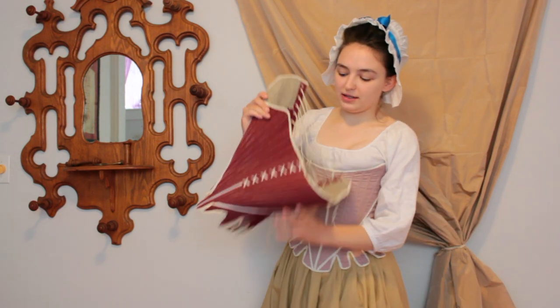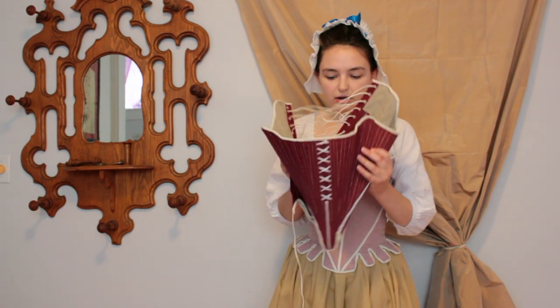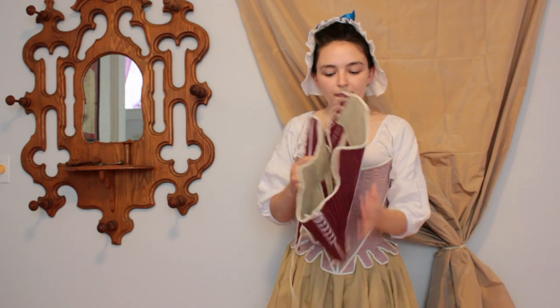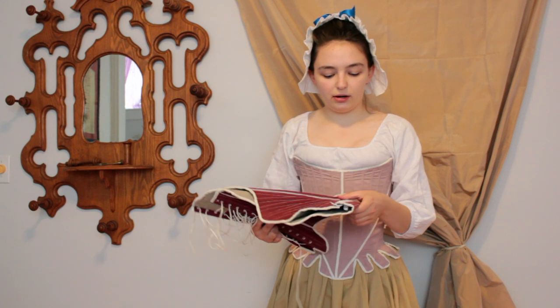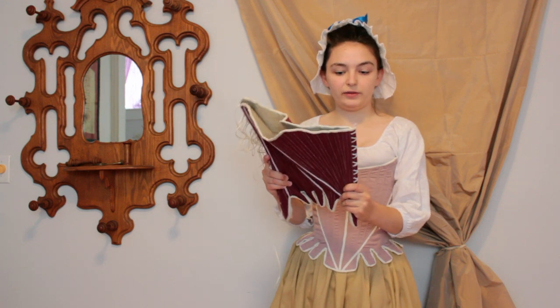The next stays I'll be trying on are the Scroop Augustus stays. They're hand sewn with a red wool on the outside and then lined with linen, and these are like 1780 through about 1790. These are really pretty, and they're a lot curvier than these, so let's try these on next.